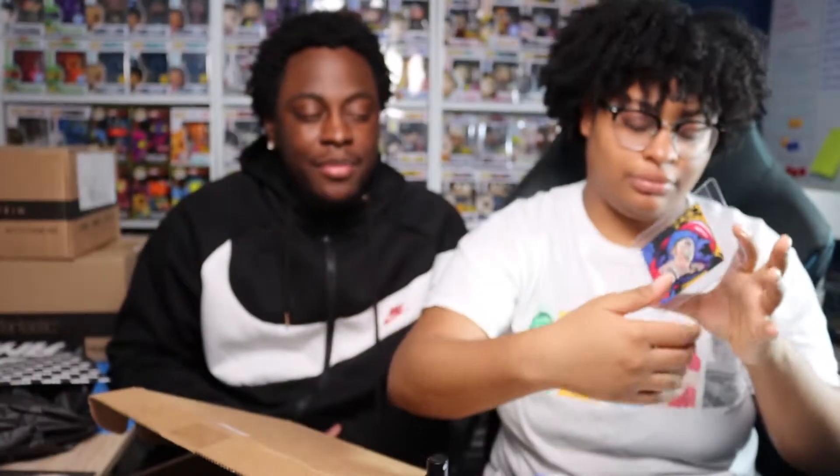It reminds me of MAD Magazine. I didn't read those magazines, but it kind of invokes that same art style, which was kind of rough to look at honestly. All right, next item.